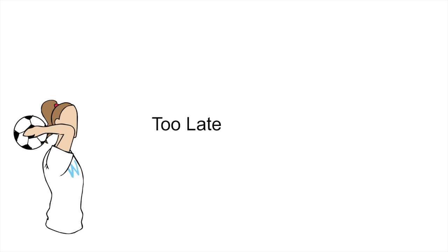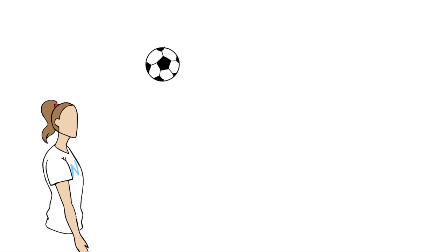If she releases too late, the ball will be too low to the ground and easier for the defense to clear. Pratt acknowledges the issue: "Mine sometimes go really high and arch."